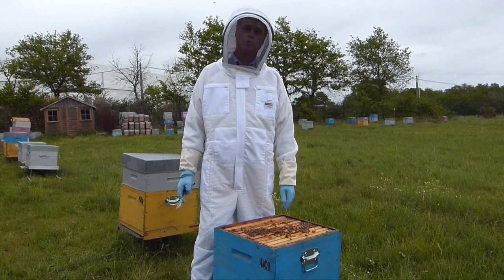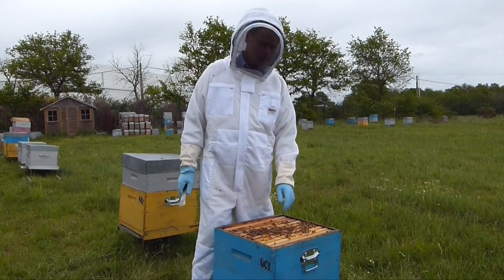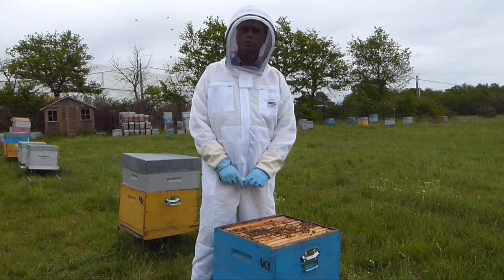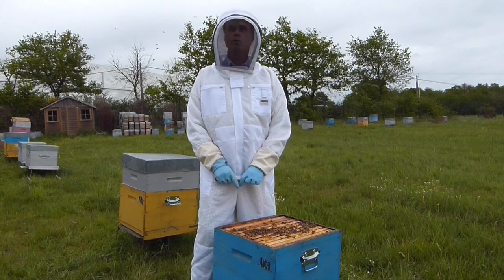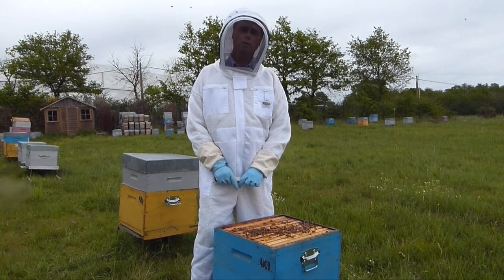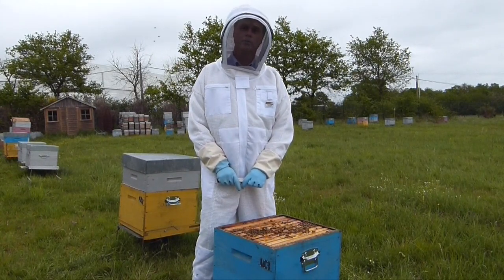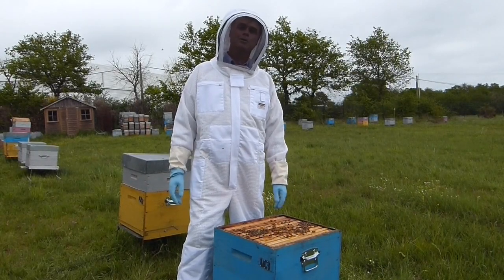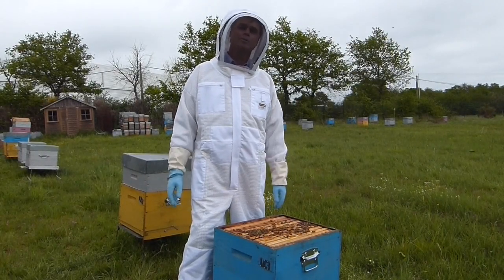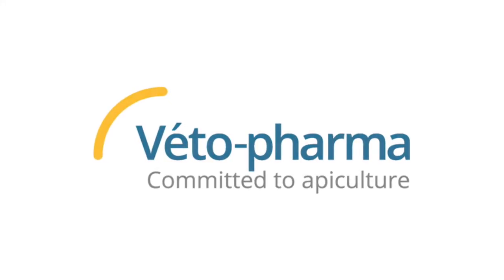Please do not remove your Apovar strips prematurely. At the end of treatment, we want to remove our strips and ensure that they are disposed of properly, which may be your local recycling center. Or if in question, contact your local supplier to make sure that these are disposed of properly and do not end up in the environment. Thank you for joining us today to learn how to use Apovar. Please subscribe to the Vita Pharma channel. Thank you.